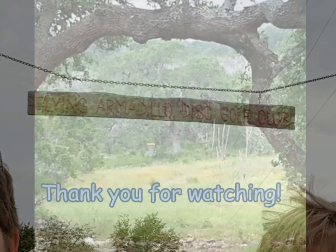If you made it this far, thank you. Adios.